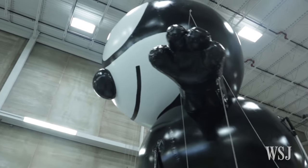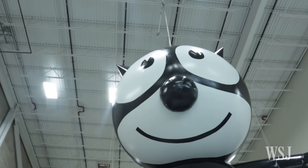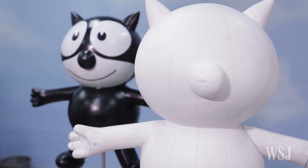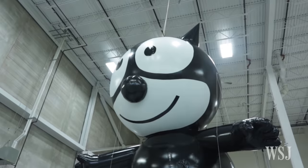Felix is a 21-foot tall cat, but he's going to be raised up off the ground a little bit and they'll be holding on to his feet, so he'll be about two and a half stories in the air. From the time we started the sketch and the research on the old photos and drawings until his first test flight was about four months.